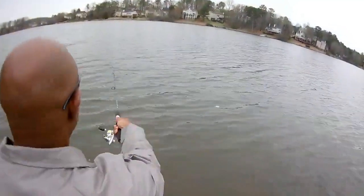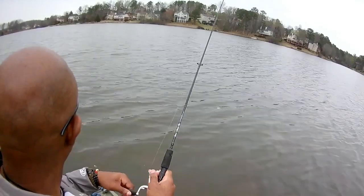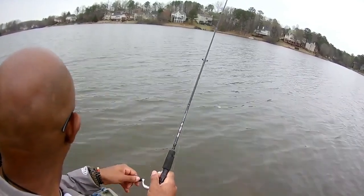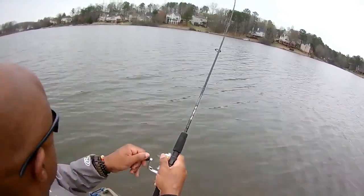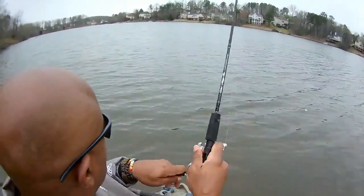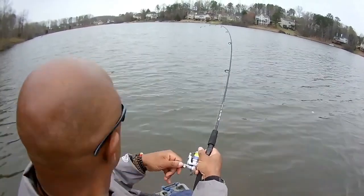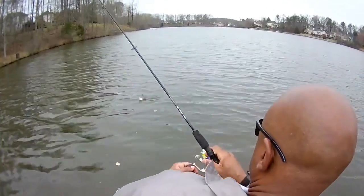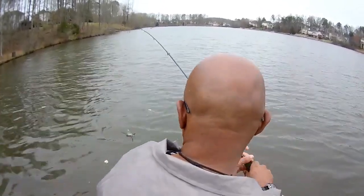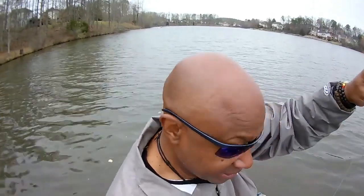Look at that — wow! Right off the flat, unbelievable! When they hit, man, they hit. I should have used the net, but you know my head is hard — my grandmama used to tell me a hard head makes a soft behind. Perfect crappie.